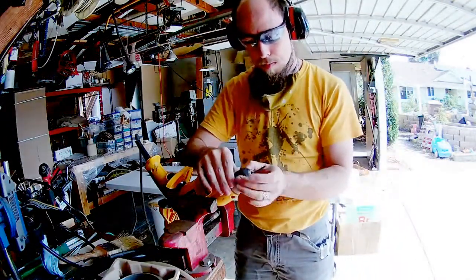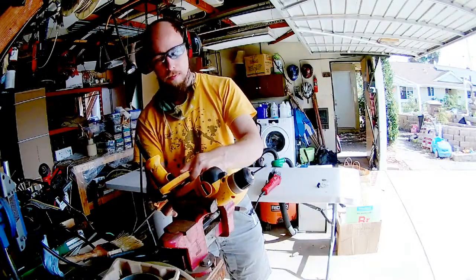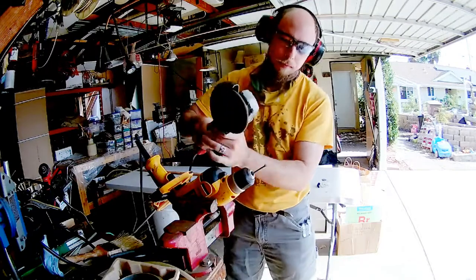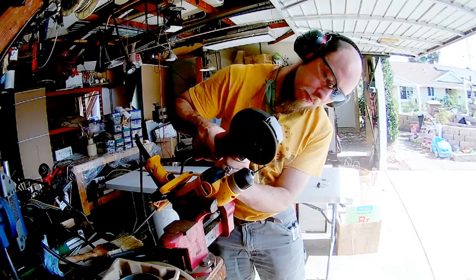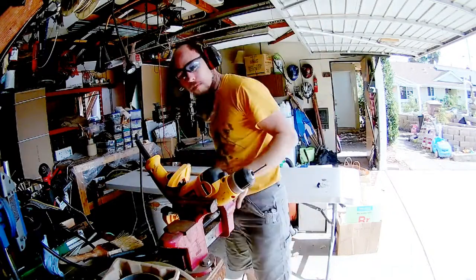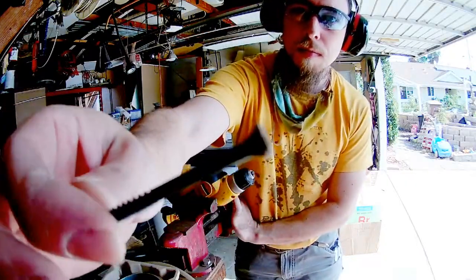You just chuck them up in the drill and you turn them down with a grinder. And that's all there is to it, basically.